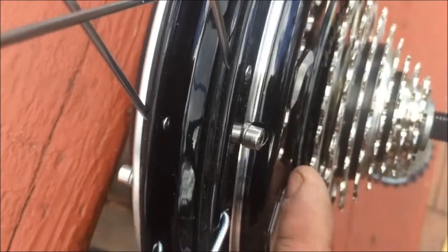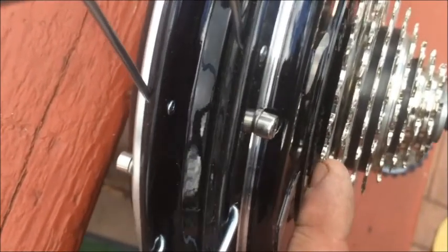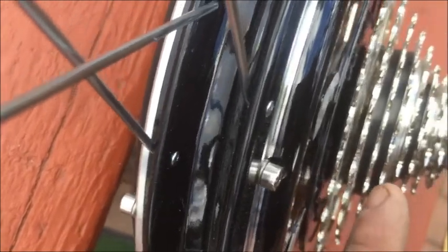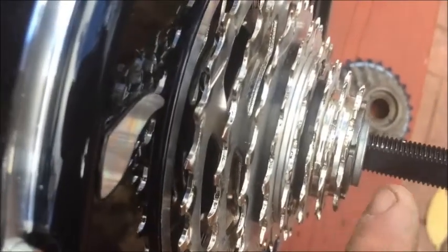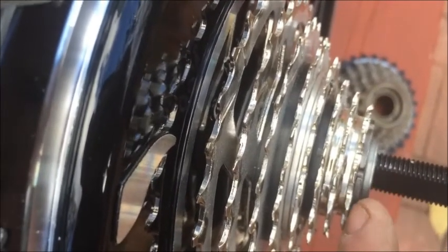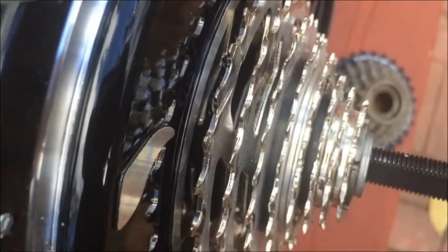Looking at it here, it does appear that there is enough space between the motor and the chain and gear, as opposed to the next gear, so it looks like the chain will not rub on the motor. Down at this end where the frame is going to go up against it, it seems to be an equal space between here and the next set of teeth.